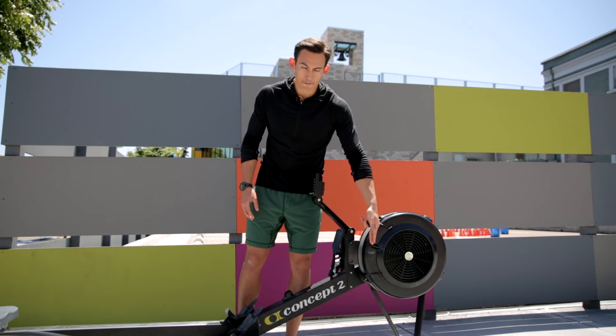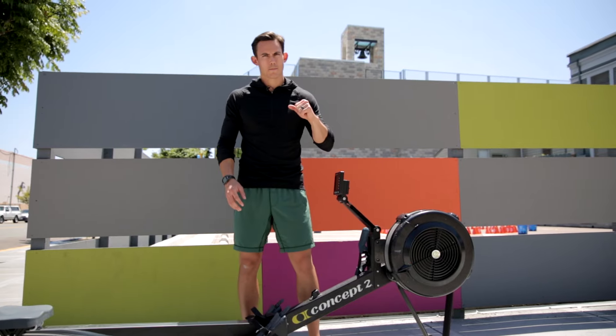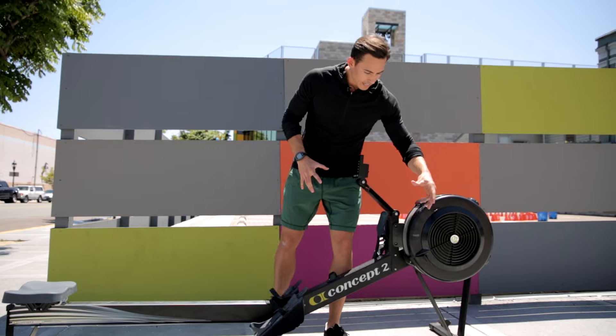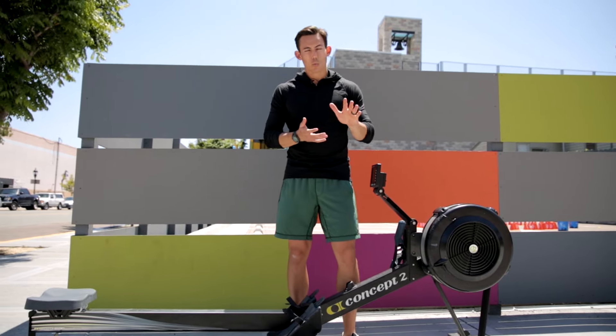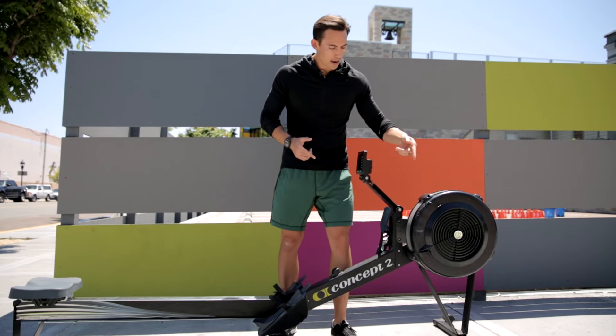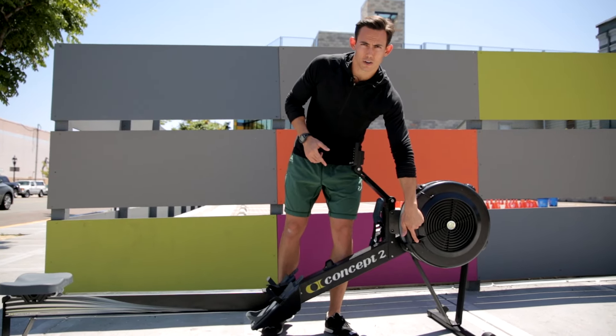What about my fast twitch sprinter? He's fast twitch — he has the ability to engage quickly, move, and go. Therefore, when I take the damper down to a one and the flywheel moves fast, quick, and spins freely, I want to put my sprinter down at a one.